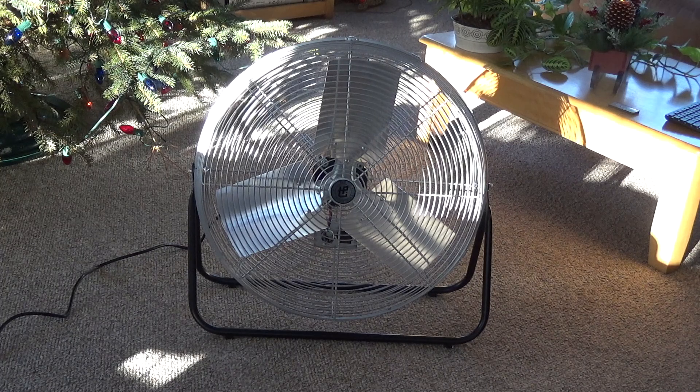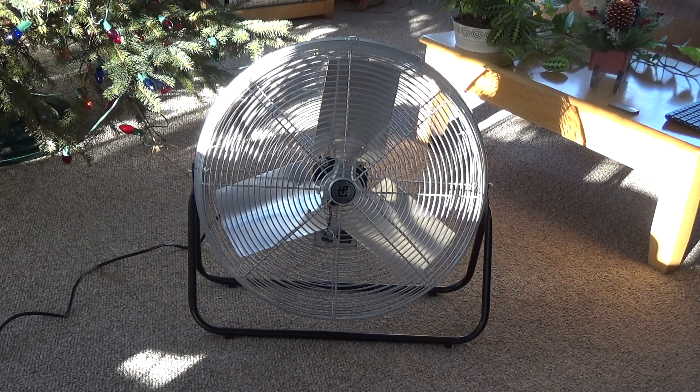Now before we do that, I want to test it out again just to get a feel for its performance, because testing fans in a confined, cluttered old studio as opposed to a large open room like this does make a huge difference on how the units perform.